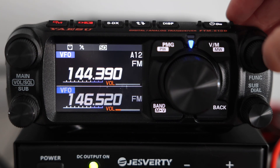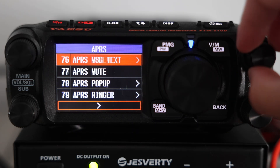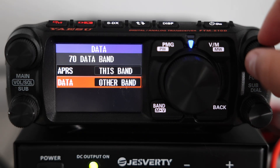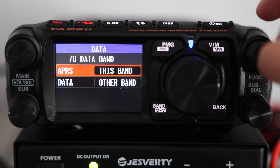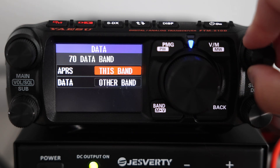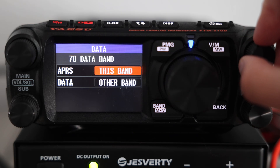Since the FTM 510D is a dual band radio, you can choose which band to dedicate to APRS. This is done in menu 70, called Data Band. You've got the main band — the top half of the screen — and the sub band, the bottom half. I've got APRS set to this band, which just means whichever band I currently have selected.